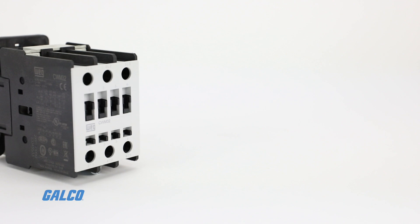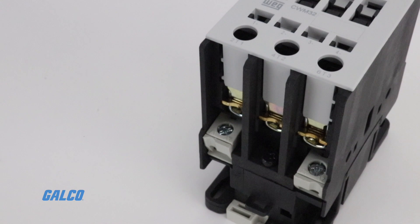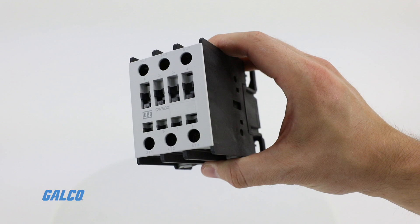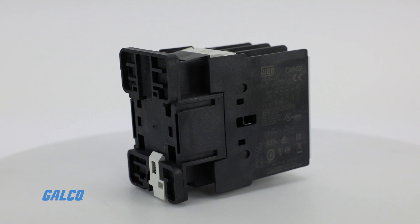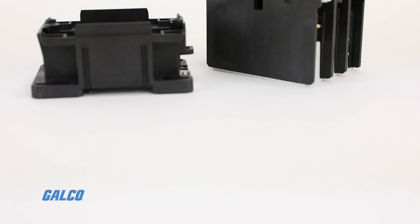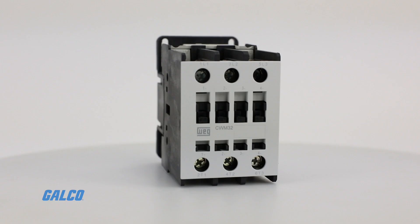The CWM series is rated for inductive loads up to 800 amps or 600 horsepower at 460 volts, ensuring you'll be able to find the right contactor for your application. These contactors allow for total panel space optimization given their compact frame size. They are panel mountable or 35 millimeter DIN rail mountable up to 75 horsepower at 460 volts. This series also offers a wide coil voltage selection for AC or DC.